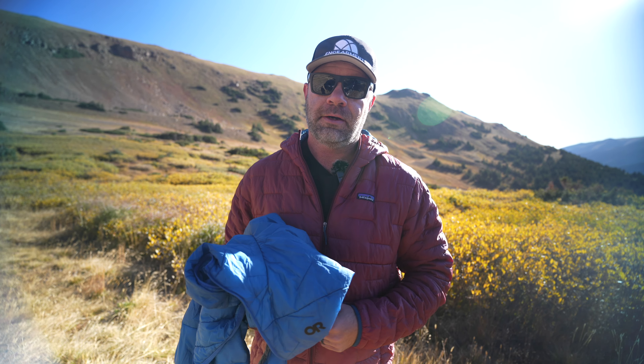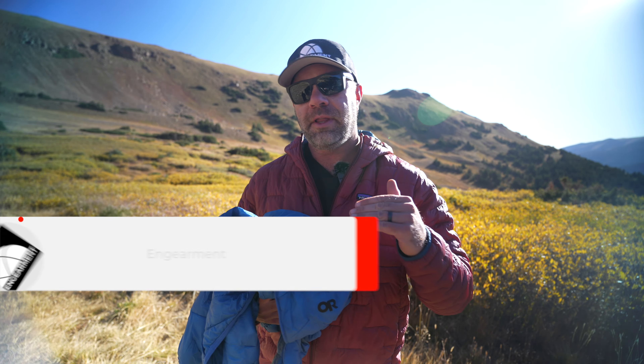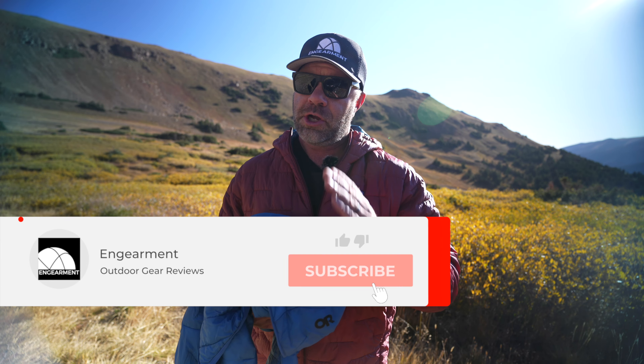We'll have a lot more reviews on Outdoor Research and Patagonia as we get into winter here for backcountry skiing, splitboarding, winter camping, hiking, all the fun stuff we enjoy doing and sharing with you. We have meetings with Outdoor Research next week as well as Gregory Backpacks — about 40 companies all in. So the next week or two is going to be chock-full of really fun 15-minute interviews with all these outdoor companies showcasing their 2023 gear.